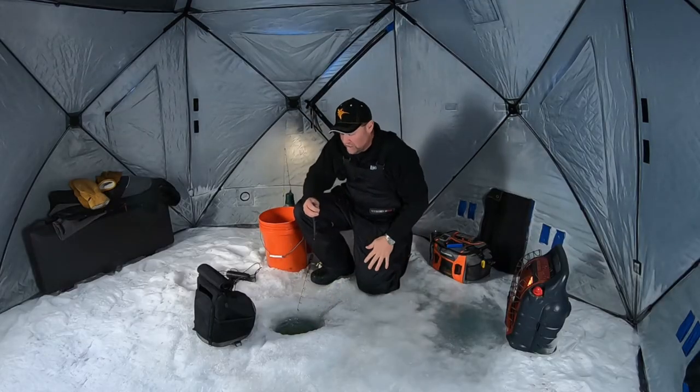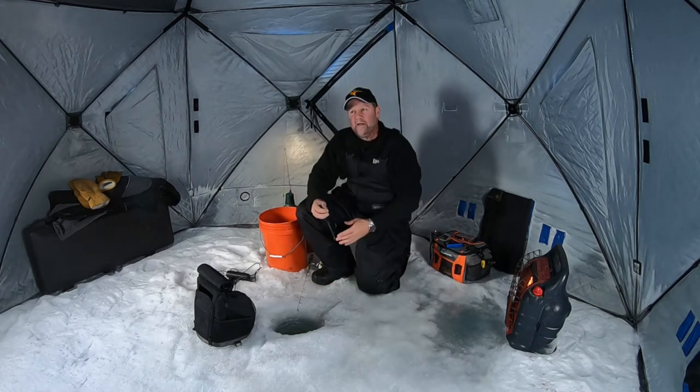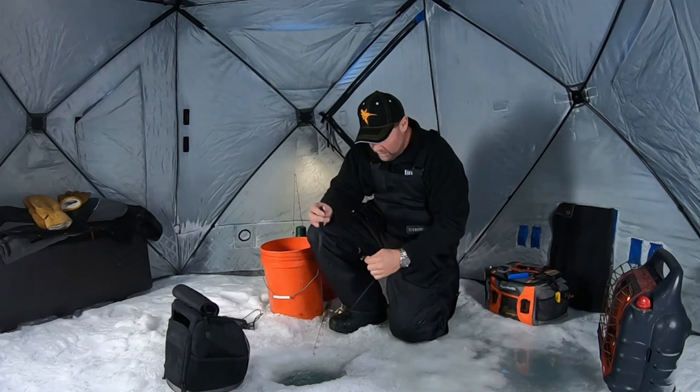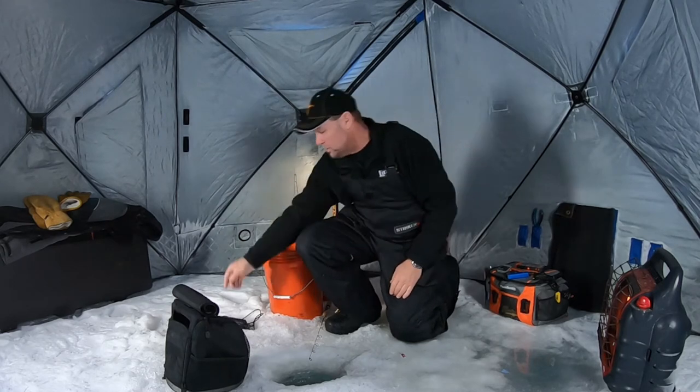When you can pinpoint fish the way I've been able to today and then dial them in the way we have, you can just sit and wreck them. One of the biggest keys to me being able to do this today has been my Humminbird Helix 7, and here's what I mean and here's what I'm using it to do.